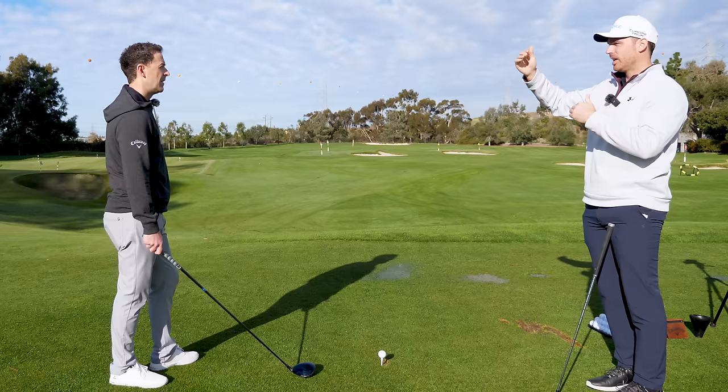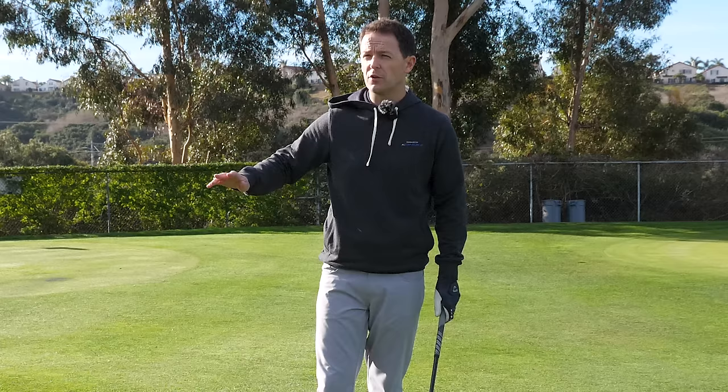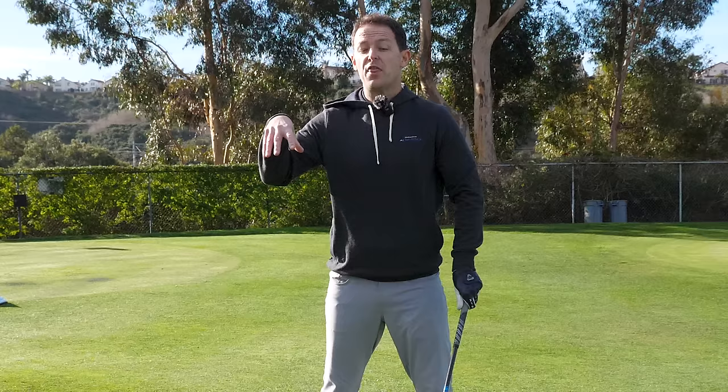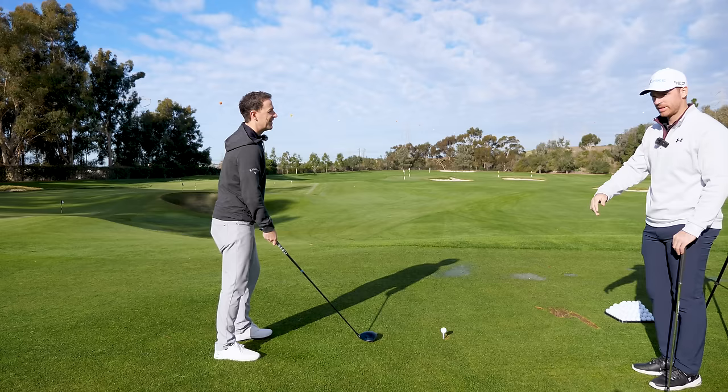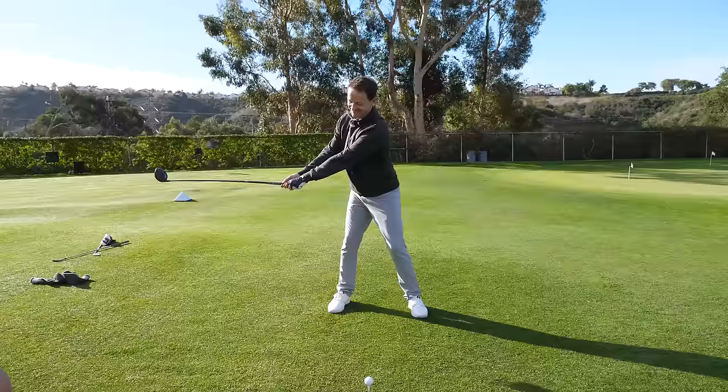What I say to my students is: first, we focus on solid contact. Once you get solid contact, we ignore direction and we ignore distance. Then we focus on what we're doing here, which is distance. Once you get a sense of what the distance is, then we'll get the accuracy afterwards. Hit a couple more to get used to it, and then we're going to throw a little drill in which will help you understand the loading and unloading of the body.